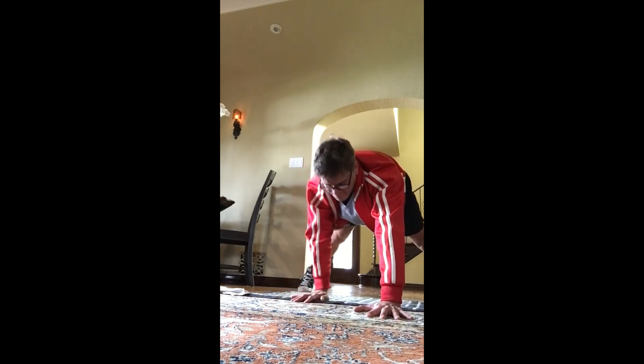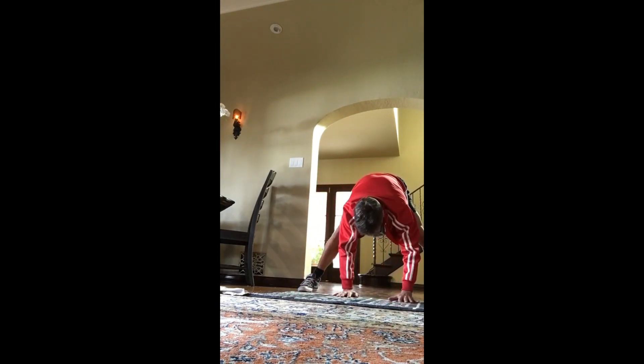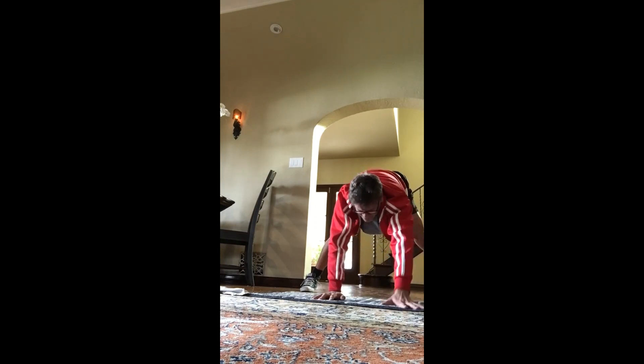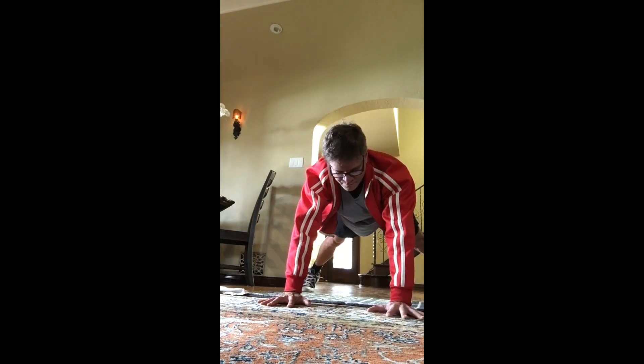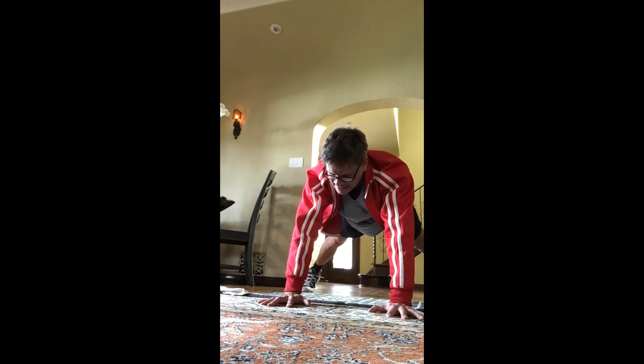Walk the hands back between the feet, hold here. Hold this stretch — relax your head and your neck. Bending those elbows a little more. Allow gravity to take the chest and the head closer to the earth. Hold four, three. Walk it back out to a plank, keep your feet there. Hold here for 30 seconds.